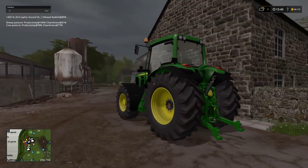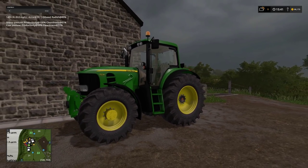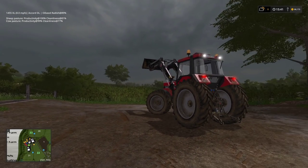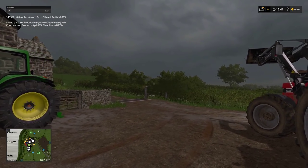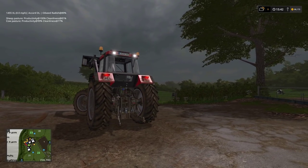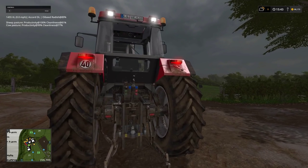So we've got this replacement John Deere 7530, which came on a low loader about half an hour ago. They've taken the Puma away — it came up with all kinds of lights on the dash. The guy who came to pick it up saw a fluid leak, so I don't know what's going on, to be honest with you — all kinds of stuff.